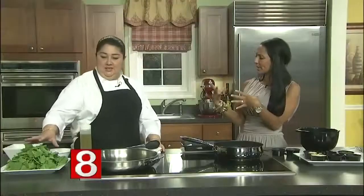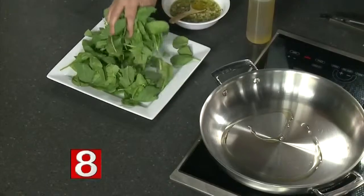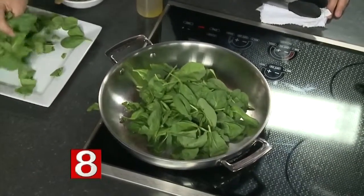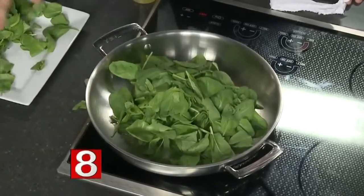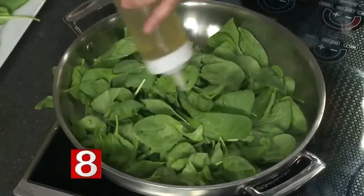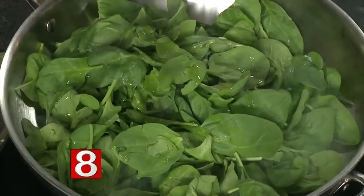We're going to cook these scallops and serve them over a spinach salad. I'm going to sauté spinach with a little olive oil. It seems like a lot but it's going to reduce. We'll add a little salt and pepper and more olive oil and move them around.